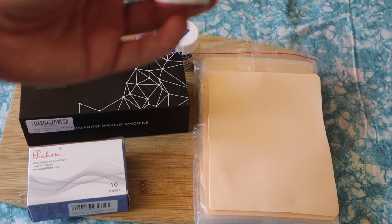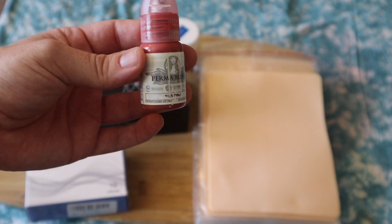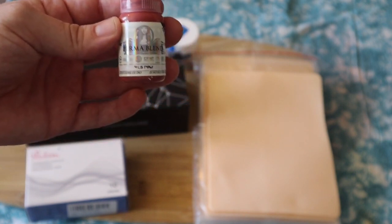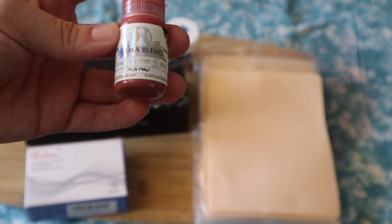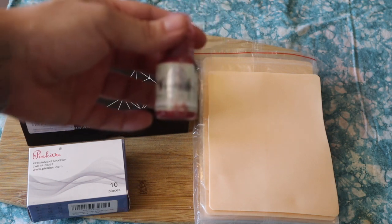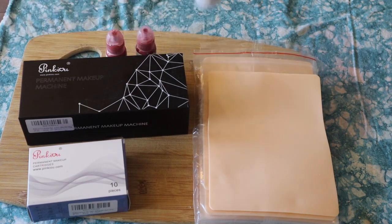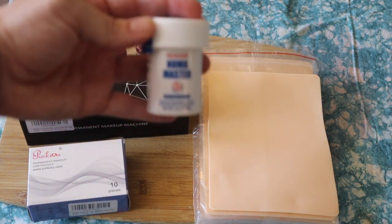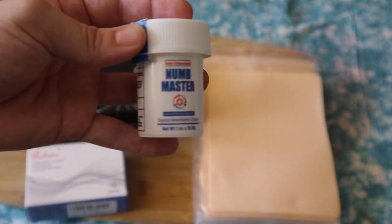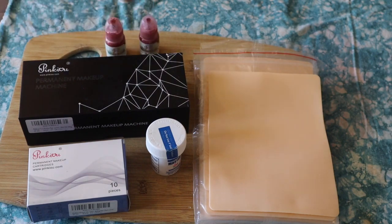The pigments I bought are this Perma Blend brand. I got two — Tress Pink and French Fancy. And then lidocaine. I'm not sure how much that was. I know the pigments were about $30 a piece.